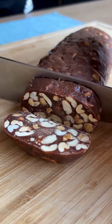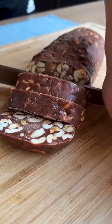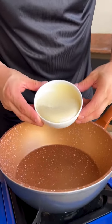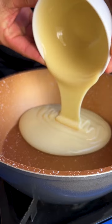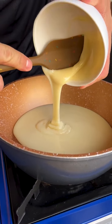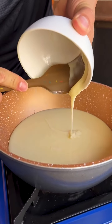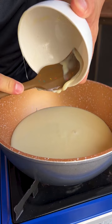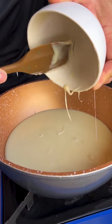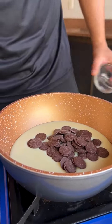Simply irresistible — the incredible dessert conquering fans all over the world! I'll start our recipe by pouring 395 grams of condensed milk into a saucepan. Today I'm going to make a wonderful recipe that everyone will definitely like. It is delicious and very easy and quick to make. I'm also going to put 100 grams of semi-sweet chocolate.